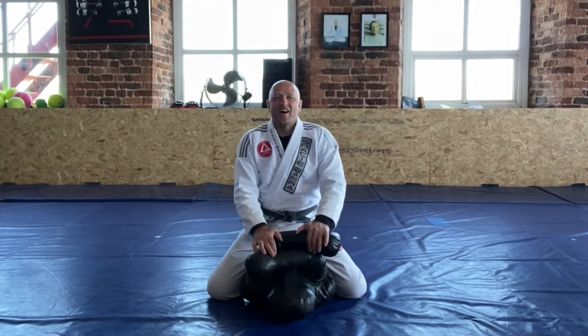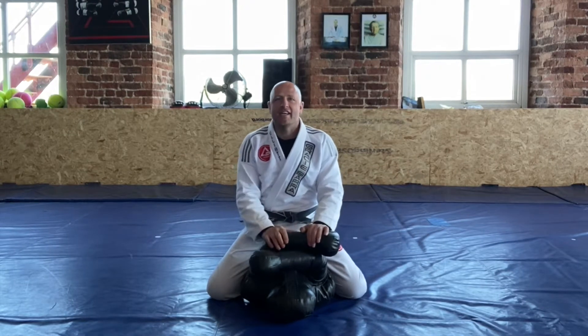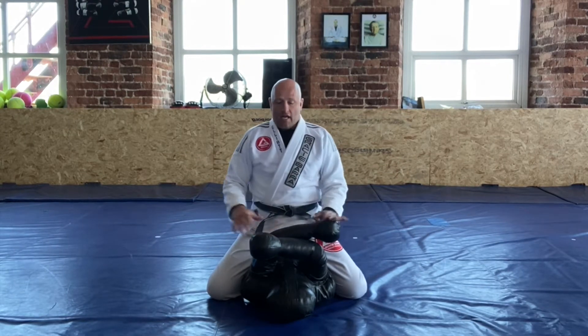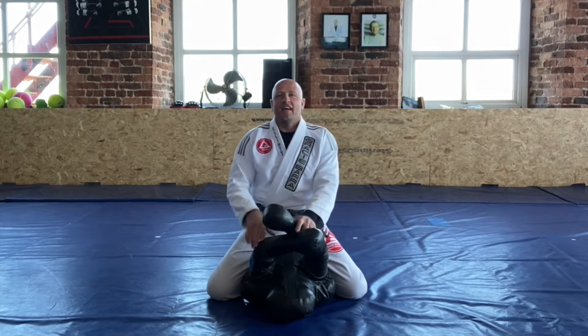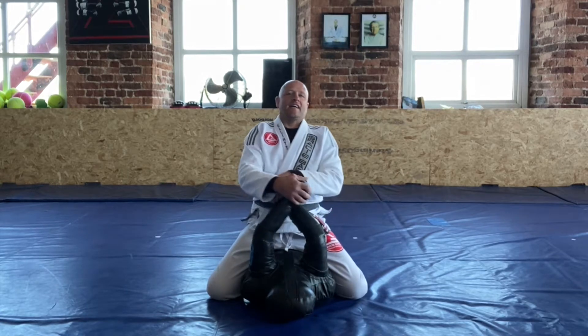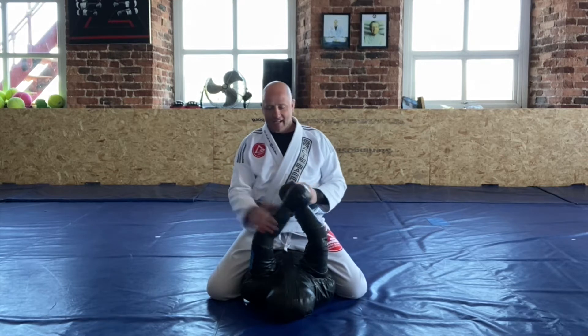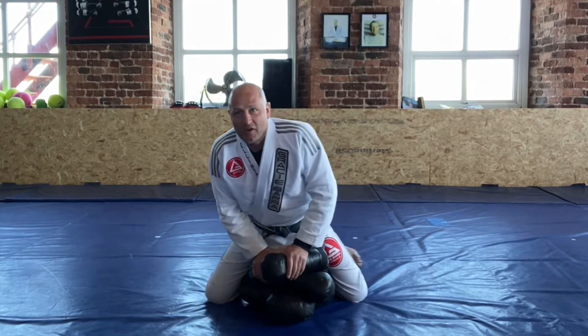What's up guys, how are y'all doing? Hope everybody's okay, staying safe and well at home, doing some training as and when you can. All right, we're back again with the training dummy. I've seen some of you have been making these dummies - I'm really proud of you guys, keep training. I know it's tough, can't wait to just roll with you guys seriously, but for now this is the best that we can do.